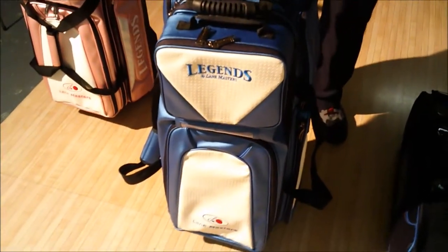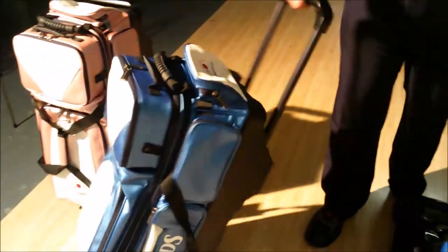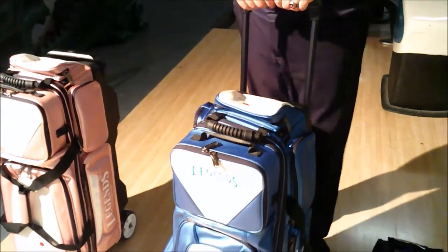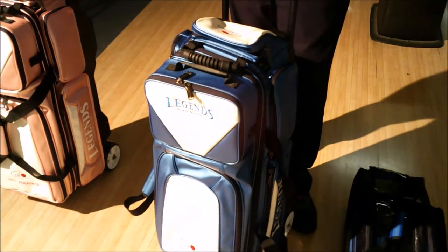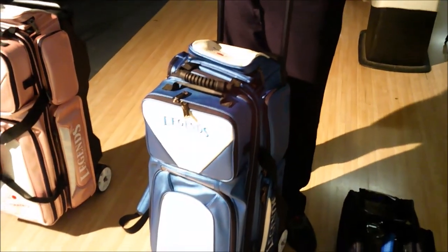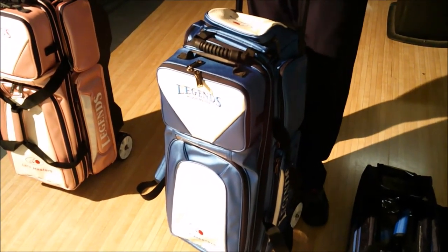There's a little weight to these bags, but for the most part they're nice and lightweight and easy to handle — good handle and smooth roll. Really nice construction on these — the new premium bags from Lane Masters and Legends. If you have any questions, go to www.californiabowlingllc.com to pick one up, or talk to your pro shop and have them contact me to get these in your pro shop. Thanks for watching — feel free to contact me or leave comments below.